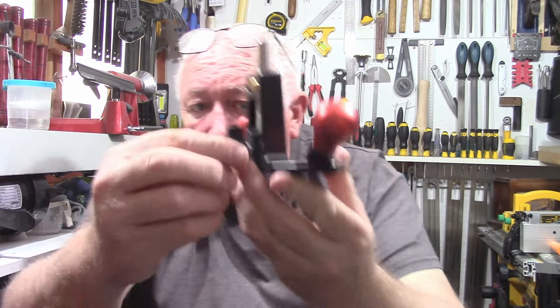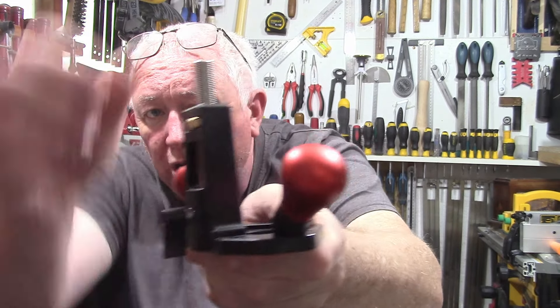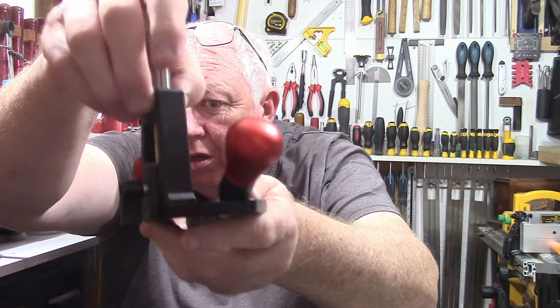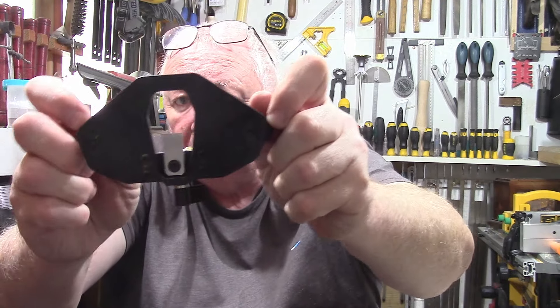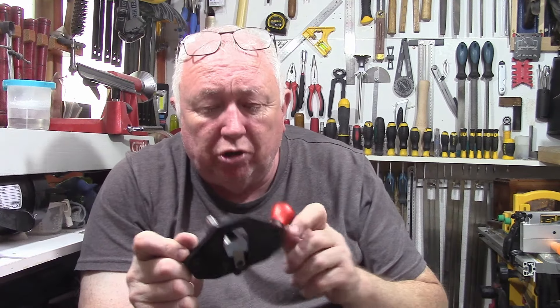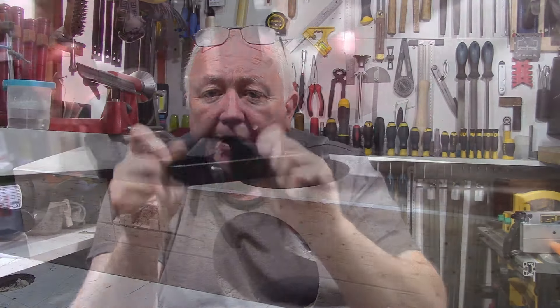All it is, is a lever at the back - just twist to the depth you want the blade to go, and then lock it down. Very nice little tool that is. I'm going to get it to a demonstration so you can have a look and see what I think of it.